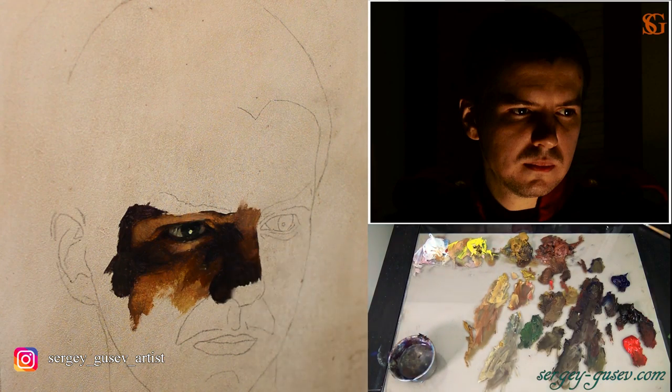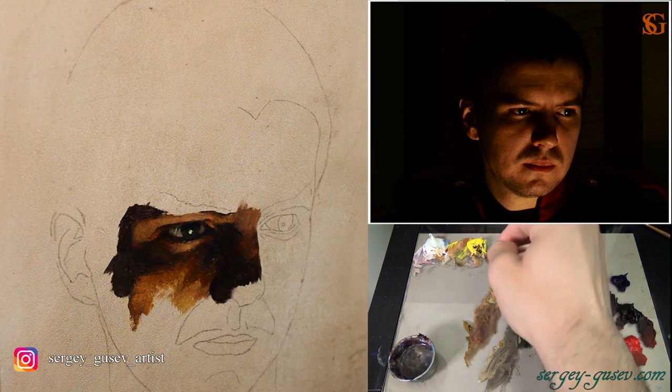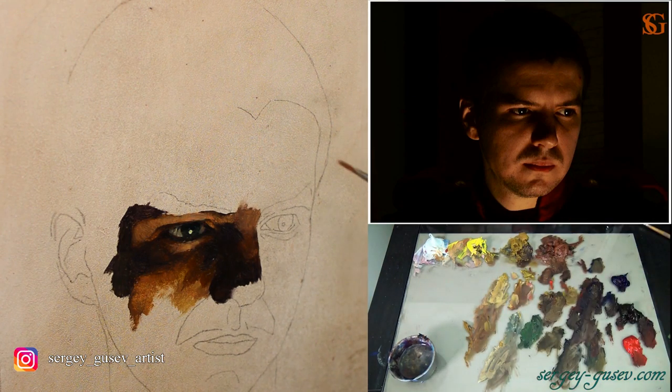No hurry. Take your time. In this case, we just need to paint a good study and learn the basics — it's not about time. It can take 5–10 hours or maybe 20 hours for you to complete this painting, and that's okay. We need to learn things and it takes time. If you need to spend more time on the eye, do that. If you don't understand something, it's better to find out how it all works. If you don't understand the eye construction, I'd suggest making small drawing sketches with a graphite pencil on paper to figure out how it all works.